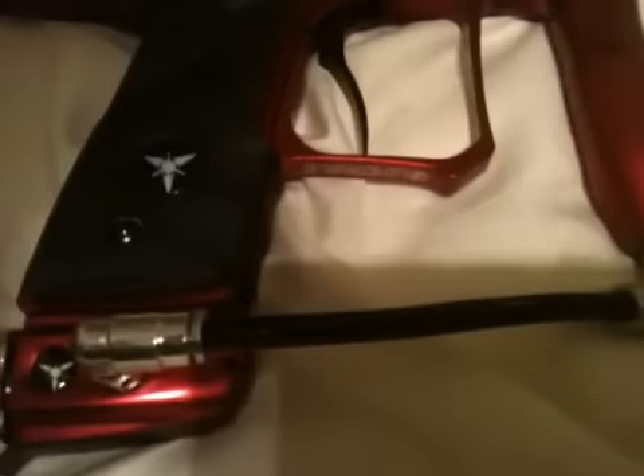I'm going to air it up for you now. As you can see, it's aired up and there are no leaks. I promise you, this works.